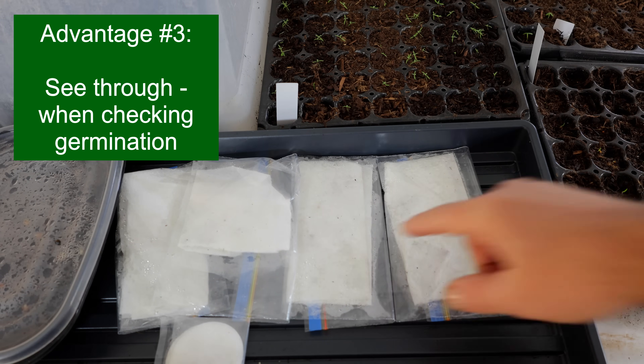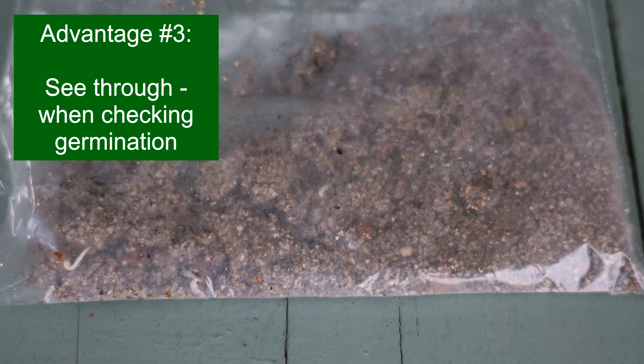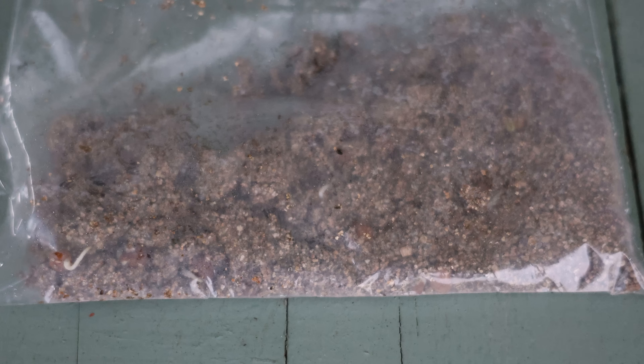A baggie is a very inexpensive way to do it. Another advantage is with the clear bags you can see right through them. So particularly if you're using something like vermiculite or perlite or some other growing medium, you'll see that the seeds are germinating, or you'll see their little tails coming out or their little leaves starting up. That gives you a good idea of your success rate very quickly.